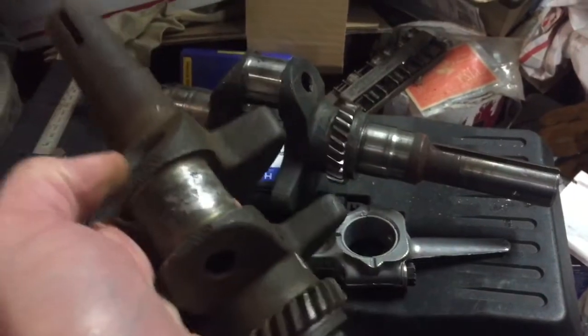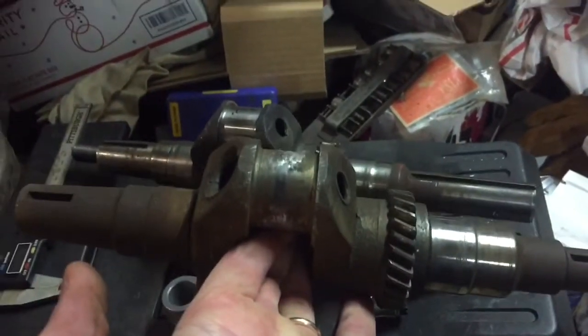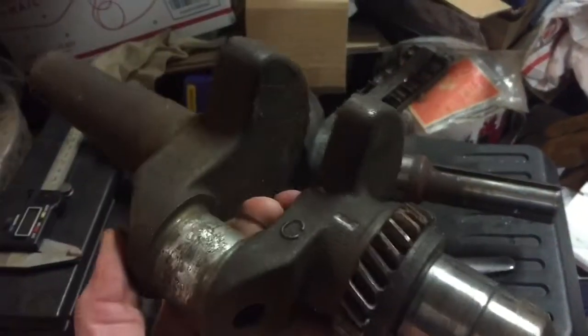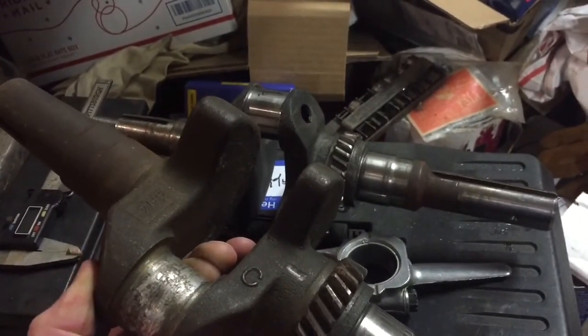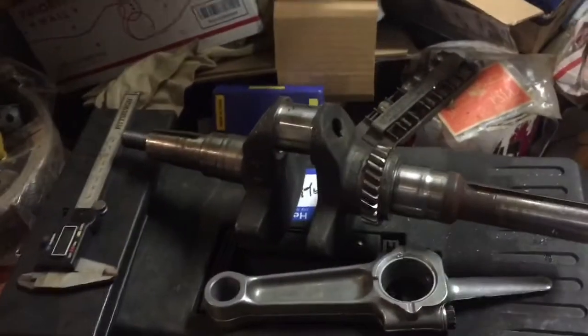This one's going to Brian too. It needs grinding — it has a blown rod with remnants on there, a bunch of aluminum. This one is probably going to have to go 20-under as well. I'm going to clean up some of this rust a little bit and ship it off to Brian to get done. Stay tuned for more.